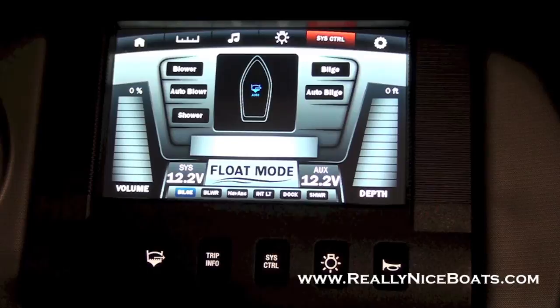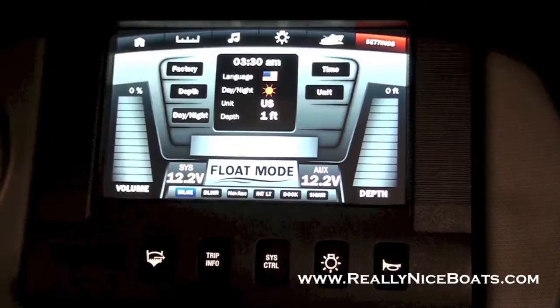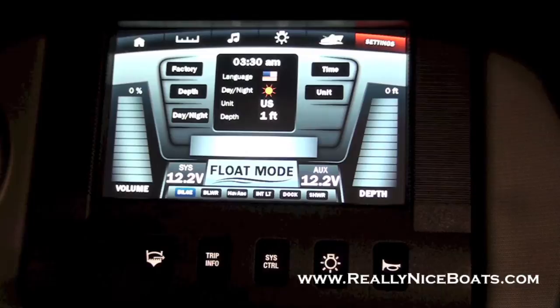You'll notice that every page has your volume and your depth on it. In your settings page you can go in and change just about everything on the setup — from your time, the units everything's measured in, reset to factory, and everything else in there.